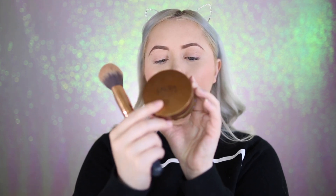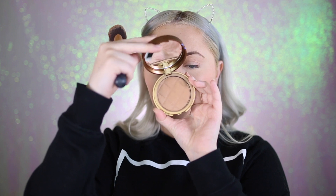Now I'm going into bronzer — this is the Laura Geller Beach Matte Baked Hydrating Bronzer in Siesta Medium. I'm taking the Morphe R2 brush and just bronzing up all my usual places on my face.